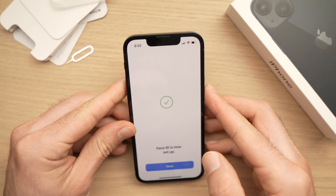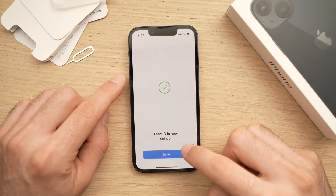After these two scans, you'll have this screen. You just need to press the blue Done button.